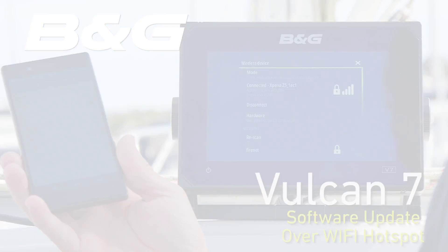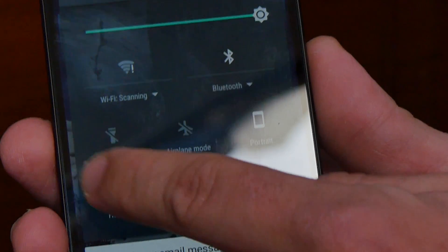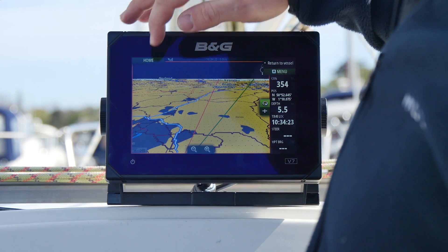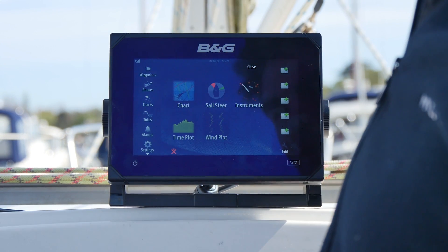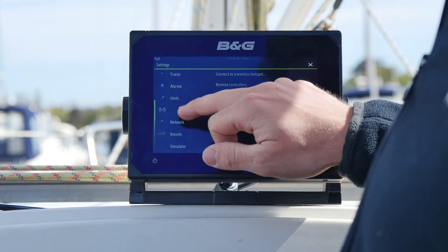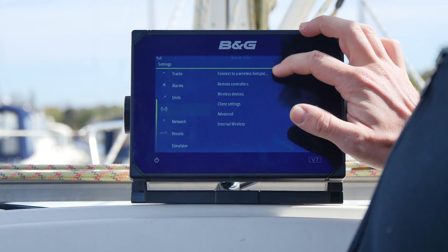Now I'm going to connect the Vulcan 7 to the internet using a wireless hotspot on my phone and the internal router in the device. I do that by going to Home, Settings, Wireless, and then select Connect to Wireless Hotspot.